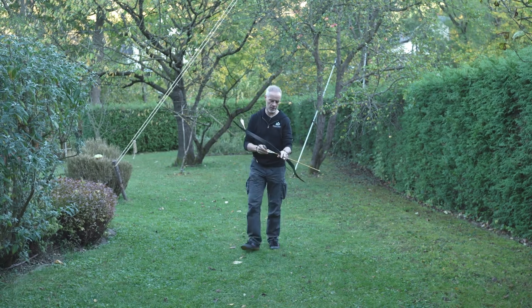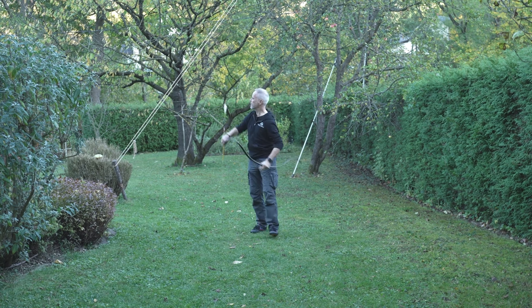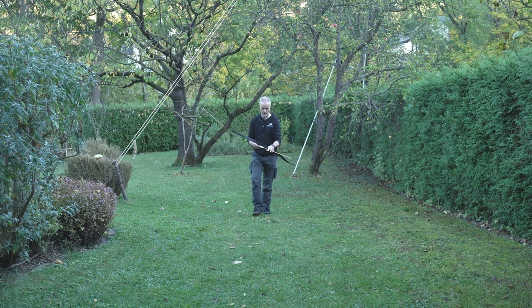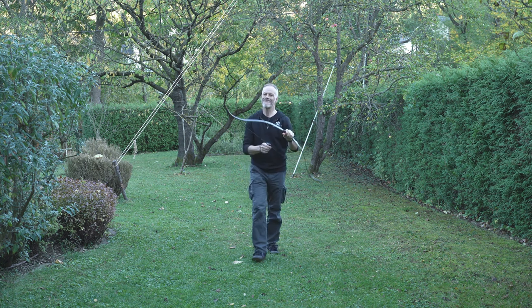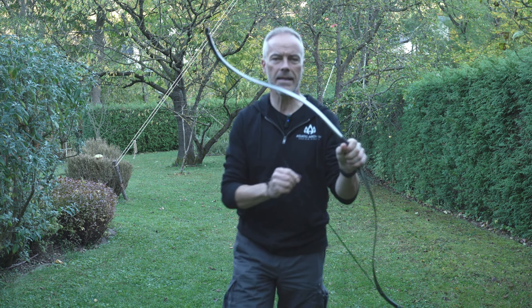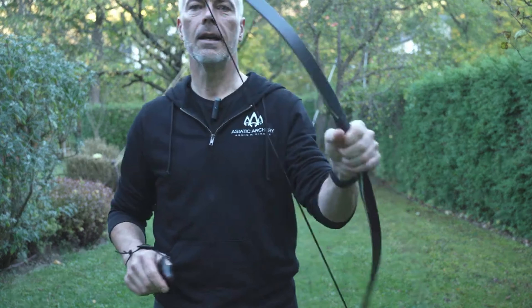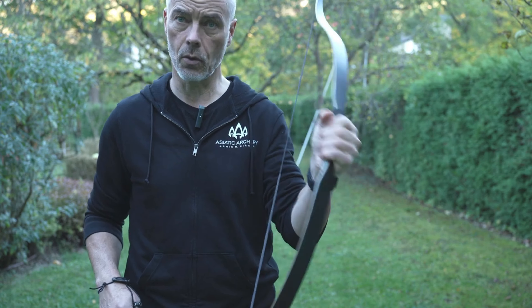It has a little vibration here, but that can go away maybe. That was a bad shot. The only thing really is a little bit of hand shake, but for the rest this bow is just awesome.